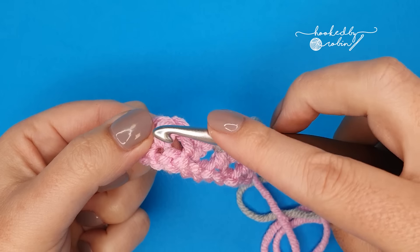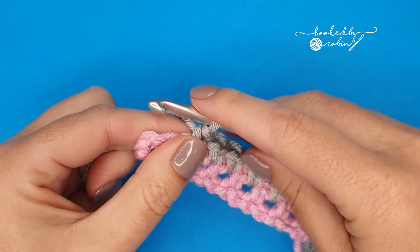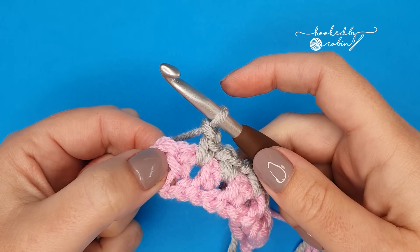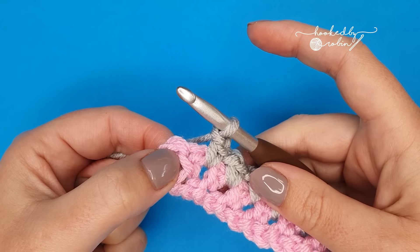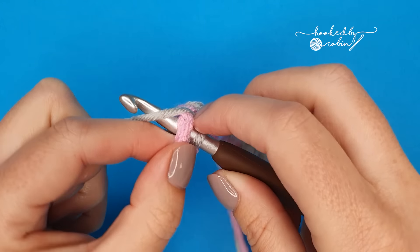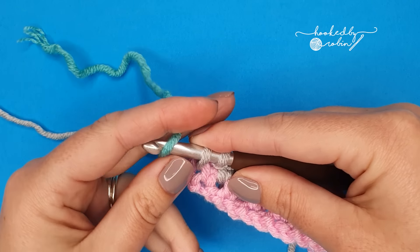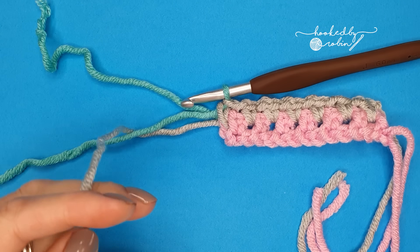Chain 1, skip a stitch, work into the space. Once you reach the very end, chain 1, skip this single crochet and work into the chain space right at the end. Now again, I want to change colour on this stitch. In this last single crochet I'm going to change colour. If you're not changing colour, just complete your single crochet as normal. So I'm going to work my single crochet right into the end, then drop the yarn currently working with, bring in the new colour and pull that through to complete the single crochet stitch. Then trim off the silver yarn.